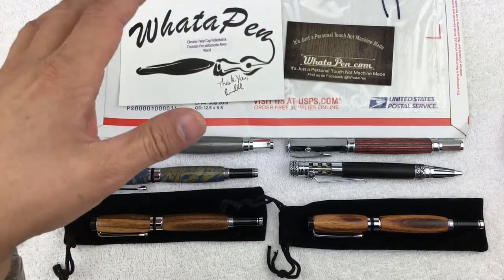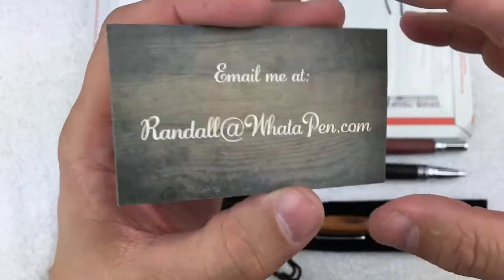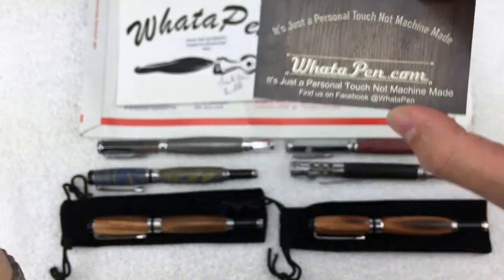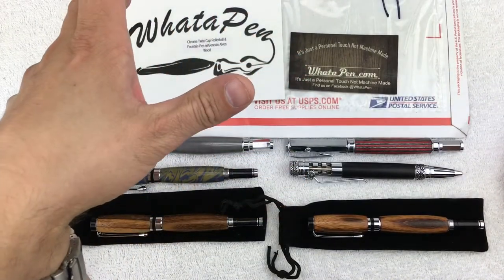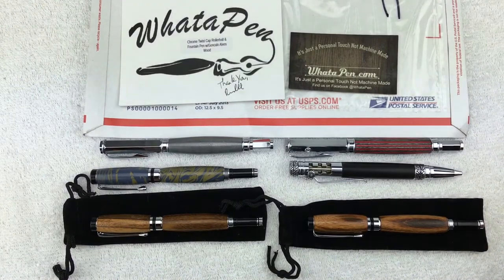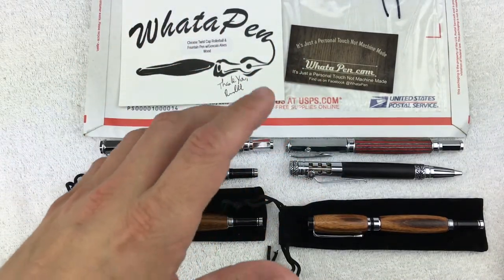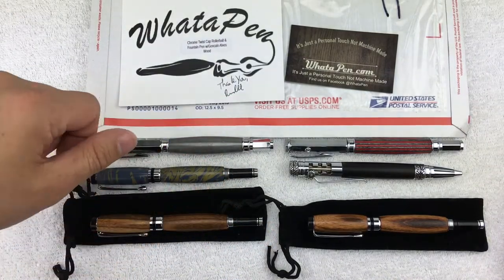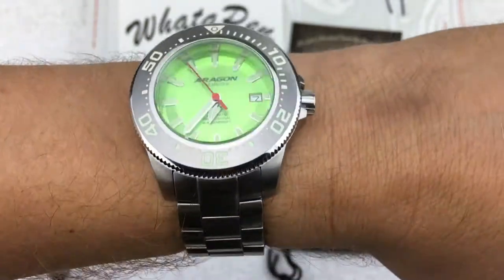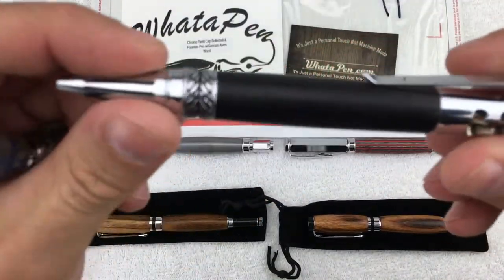I was introduced to What a Pen through one of the watch groups I'm in on Facebook. Randall over at What a Pen is a watch guy, and it's funny because last month one of the guys I follow on YouTube — my watch addictions, check him out — did his box opening for What a Pen too. It seems like a lot of us watch guys are into pens. Just to keep it a watch video, I'm wearing my Aragon Dive Master that I just did a box opening on — stay tuned for the follow-up.